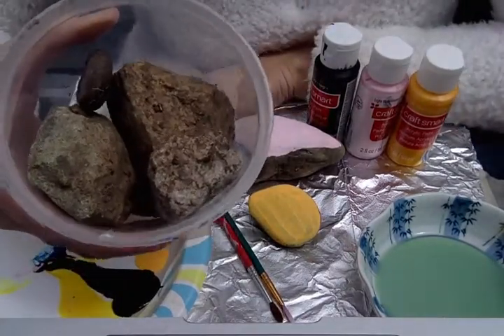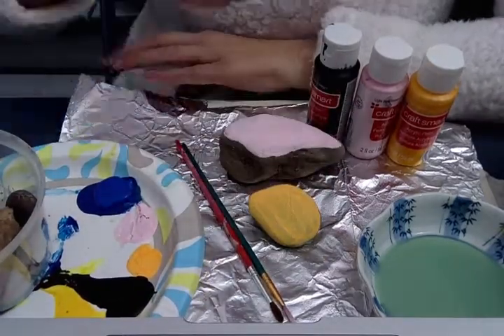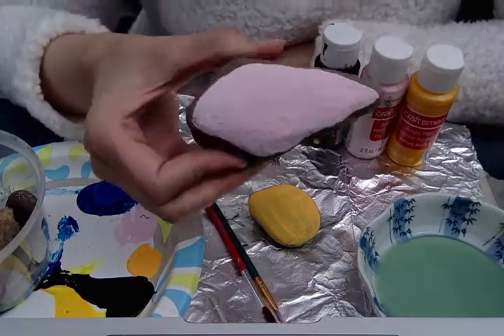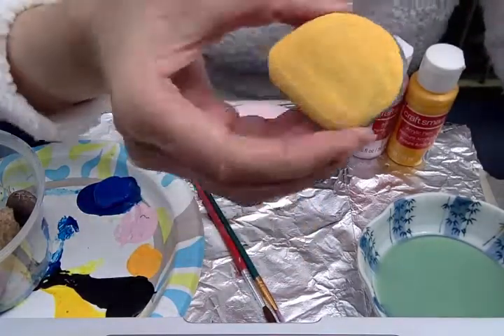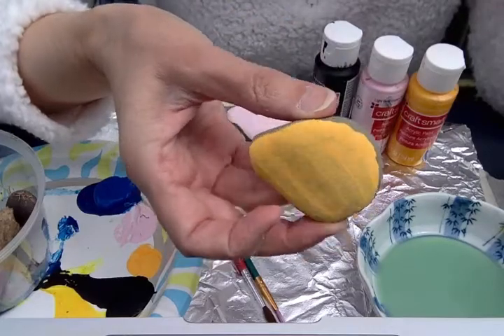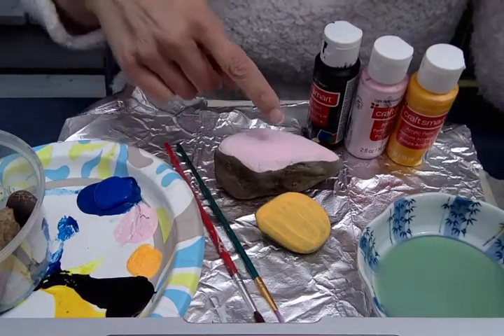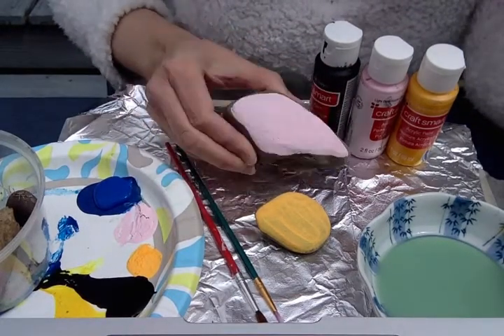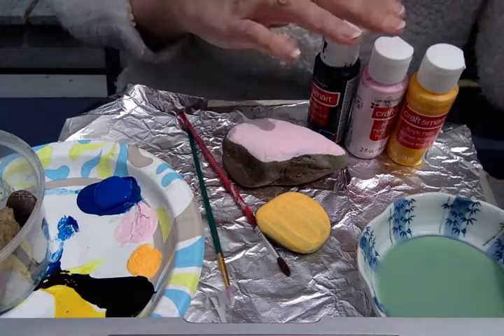After I collected the rocks I just washed them off a little bit. I chose two rocks that I thought were really good — this one had a lot of space on the side, and this one was smooth enough that I could paint some words on it. The first step was to paint a background on the rock so it was all one color, and to do that I used my paint brushes and some paints.